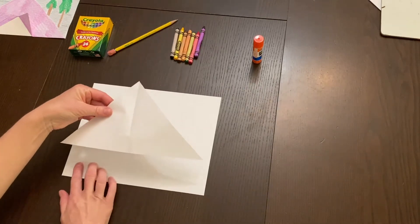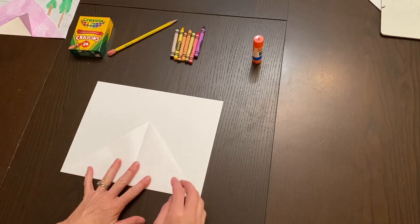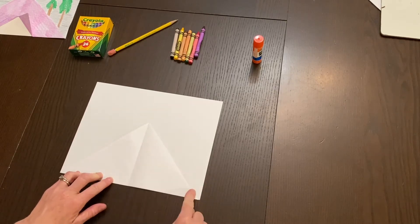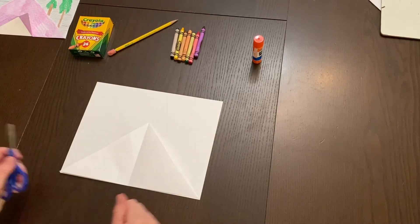Open up your paper — you've created a perfect triangle. When you place this triangle right on top of your other sheet of paper towards the bottom, it fits the entire length of the paper. It's perfect.